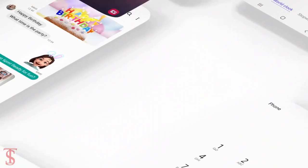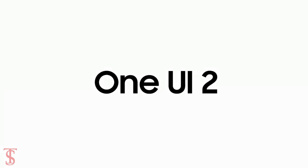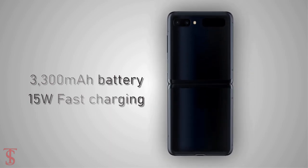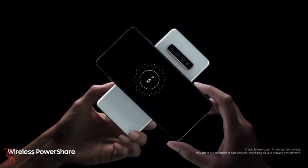On the software front, the handset will run on Android 10 based on Samsung's One UI 2.0. The device is said to come equipped with a 3300mAh battery with up to 15W fast charging support and up to 9W wireless charging support.